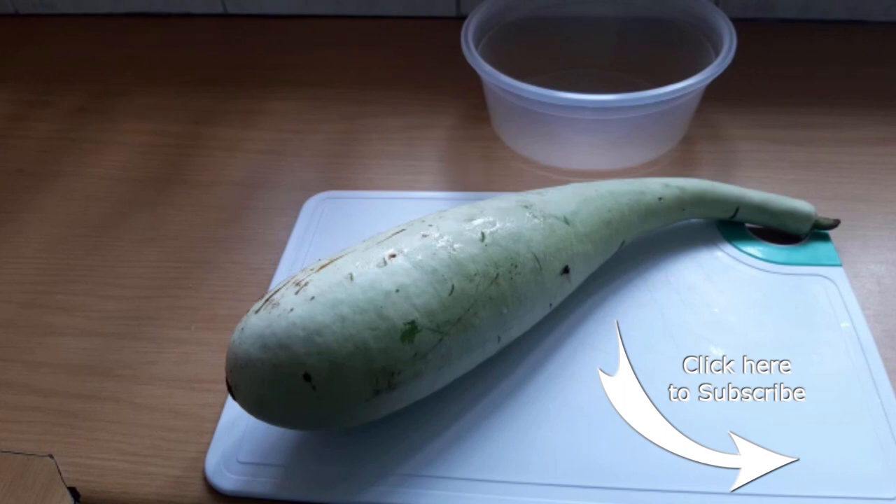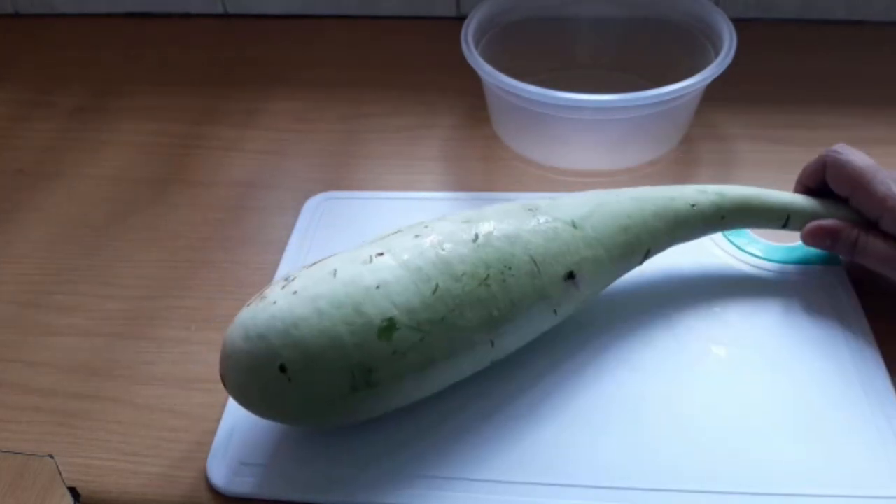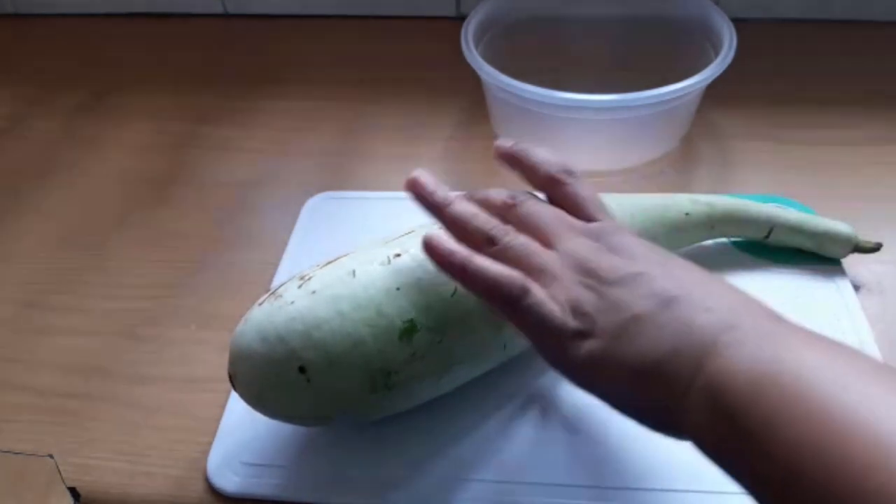I'm going to show you how to cut up the kalabash. This is what a kalabash looks like. The easiest way to clean it is to cut off the ends.